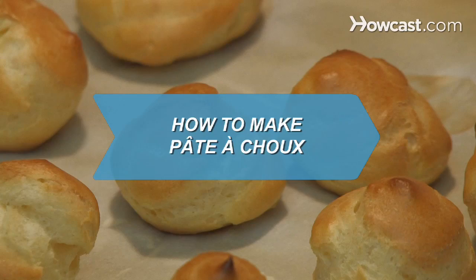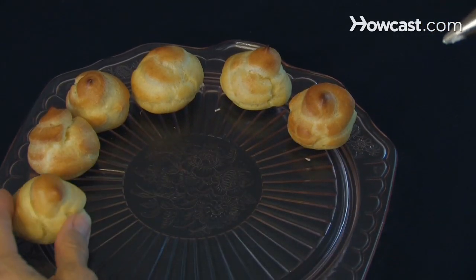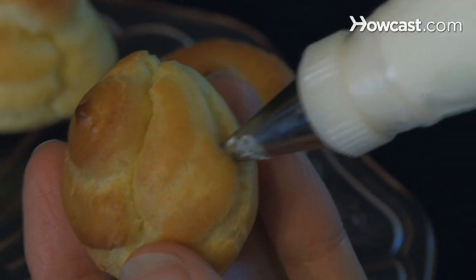How to make pâte à choux. Pâte à choux, a sort of puff shell, is the base for many dazzling desserts — profiteroles, cream puffs, and eclairs, to name a few.